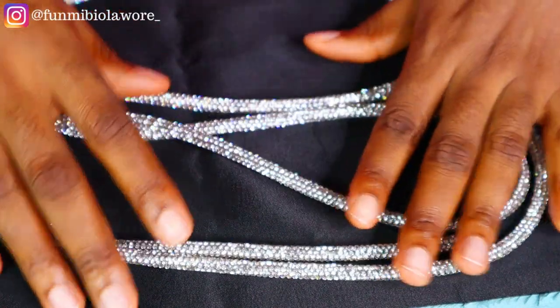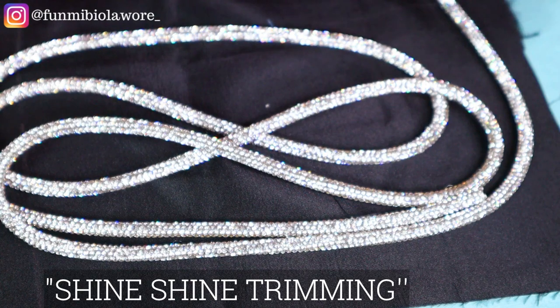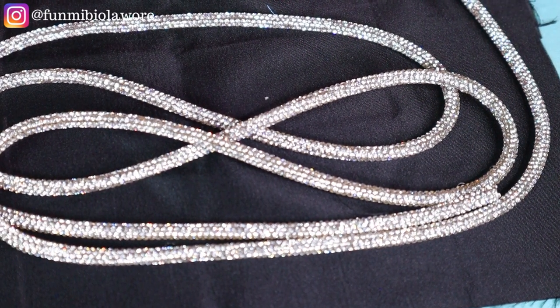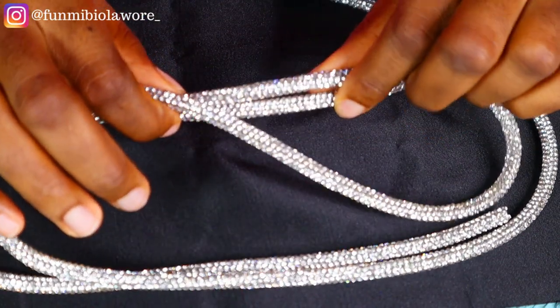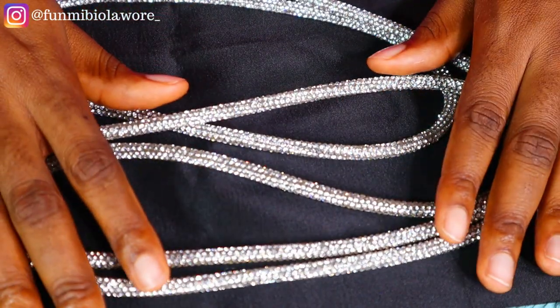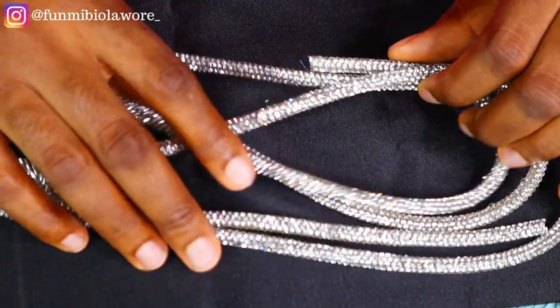What we have here is what I've decided to call Shine Shine Trimming. For my international audience, I love you guys so much — thank you for always coming to the channel and educating me on names. This one I've come up with again, I'm calling it Shine Shine Trimming. If you know the proper, civilized name, please drop it down in the comment section — educate me. I don't know the name, but I saw this.